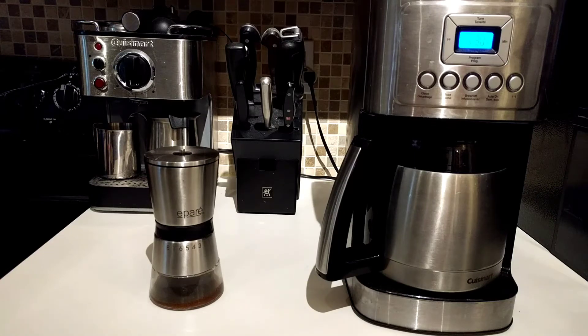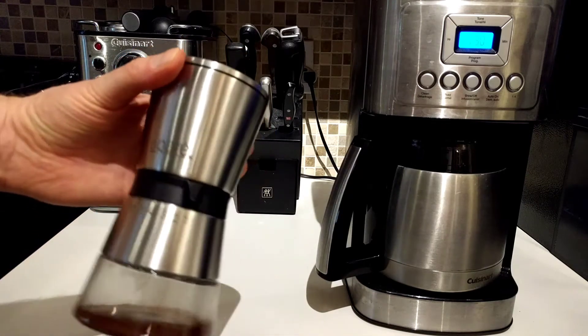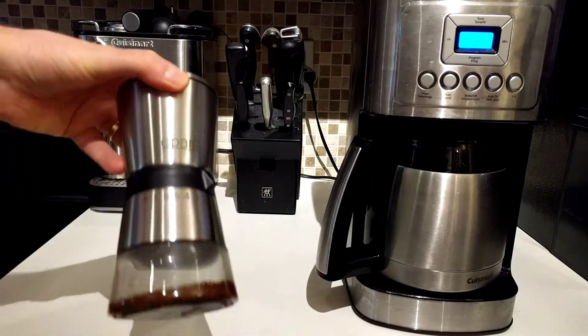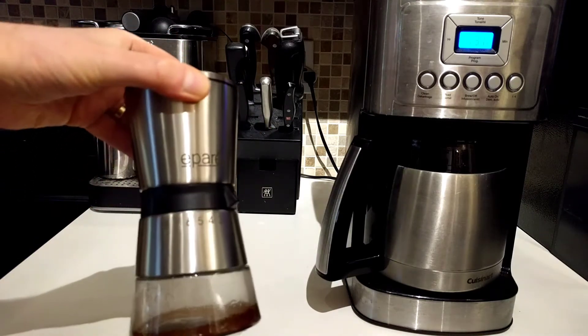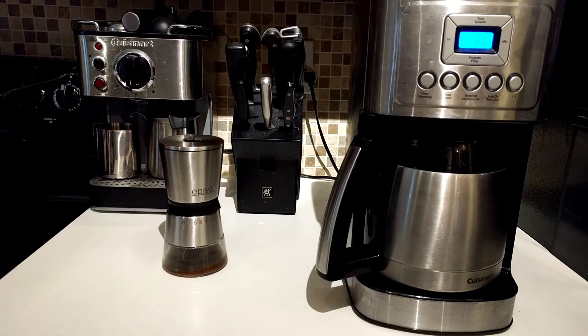Welcome to another down the rabbit hole video. I'm going to do a coffee video here because people have enjoyed the ones I've done, especially this review of the Epire coffee grinder — I think that's how it's pronounced. I really love this unit and I've had a few compliments on that review.